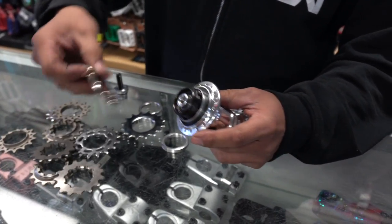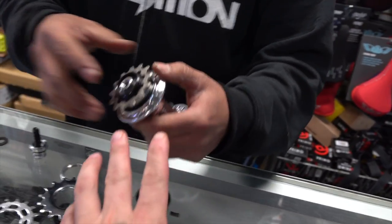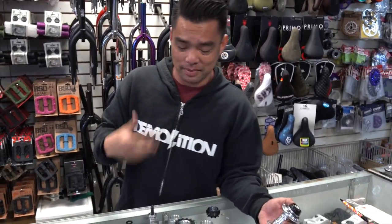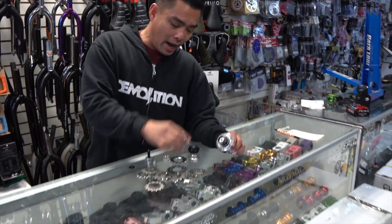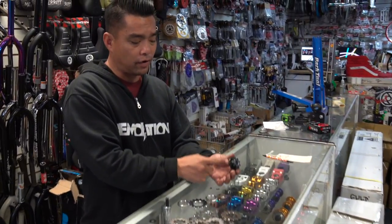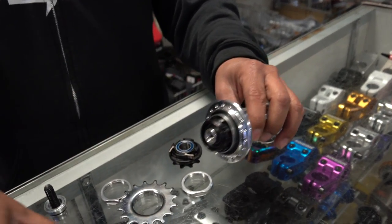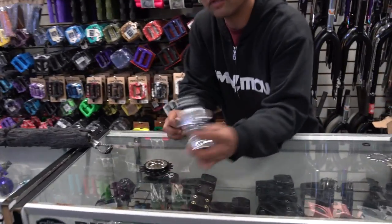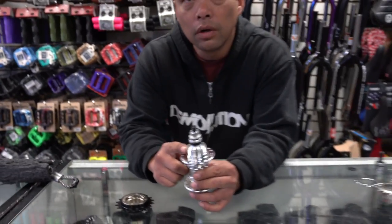You can run bigger cogs or smaller cogs. By taking what we call the one-piece driver off and putting on the cog driver, this one hub can do it all. But the freewheel hub will only allow you to run a 16, 17, 18, 19 — you can't go any smaller.